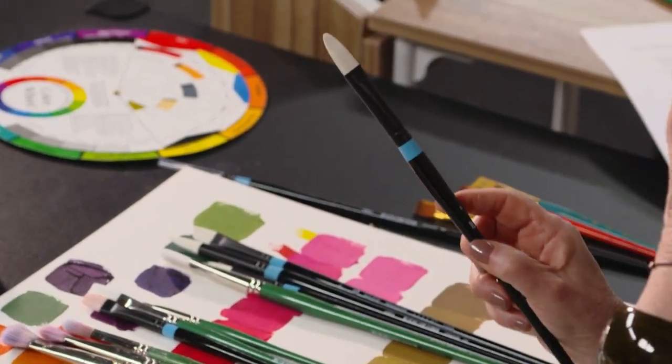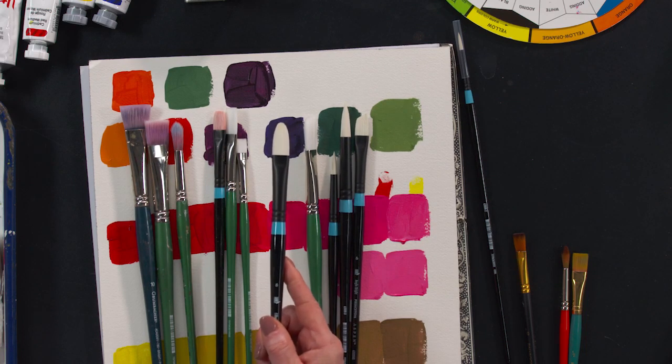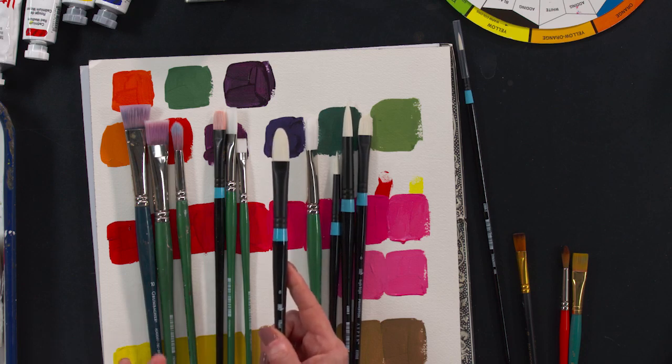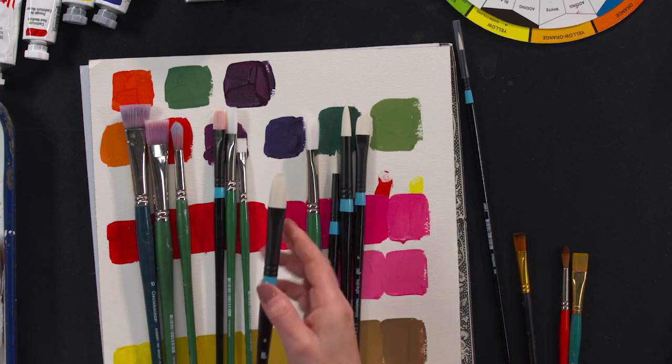The next kind of brush we're going to talk about is a filbert. The filbert has a rounded edge, and this kind of brush is really good for blending, which I don't do a lot of on the canvas. I do my mixing on the palette, and then I apply to the surface. You may like filberts — my students use filberts, I don't. If you're looking to buy a really spot-on basic set of brushes, a filbert is not a necessity. But now you know what it is and what it does.